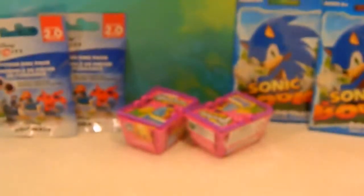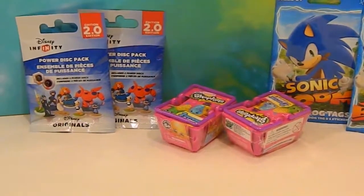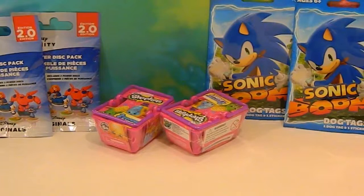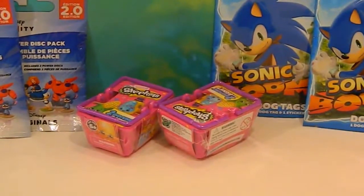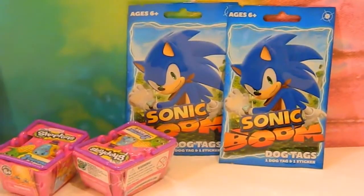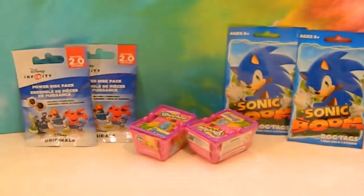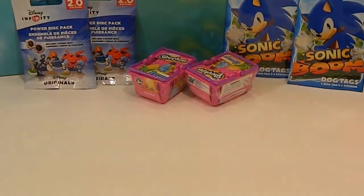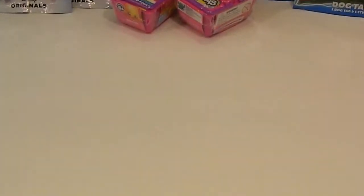Welcome to the Unboxers. We have some new blind bag items today — relatively new. We have Disney Infinity 2.0, two packages of those. Two packages of two baskets of Season 2 Shopkins. And two new Sonic Boom Dog Tags. I have an assistant here to help me today because he's anxiously awaiting to see what we get in these blind things. Without further discussion, let's get this started.